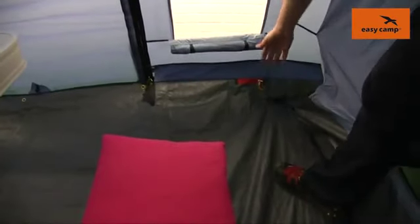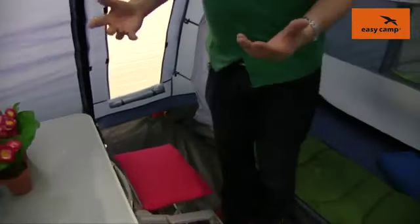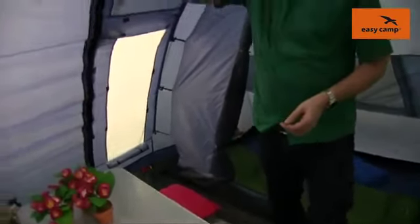Just down here you'll notice that we have this red zip which is a mains access point to allow you to bring electrics into the tent without having to run any cables through the doors. We also have a lantern hanging point in the centre up here so we can hang a lantern on there just to create a little bit more light in your living space.